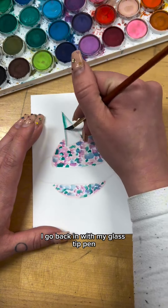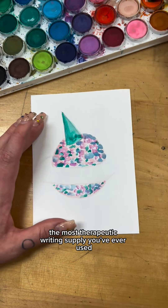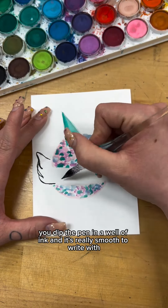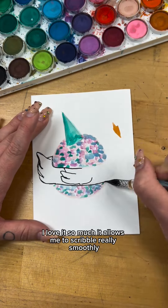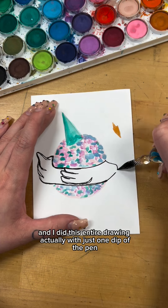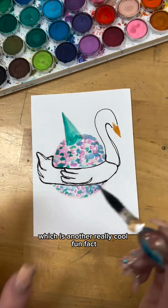I go back in with my glass dip pen, which is honestly the most therapeutic writing supply you've ever used. Basically you dip the pen in a well of ink and it's really smooth to write with. I love it so much. It allows me to scribble really smoothly, and I did this entire drawing with just one dip of the pen, which is another really cool fun fact.